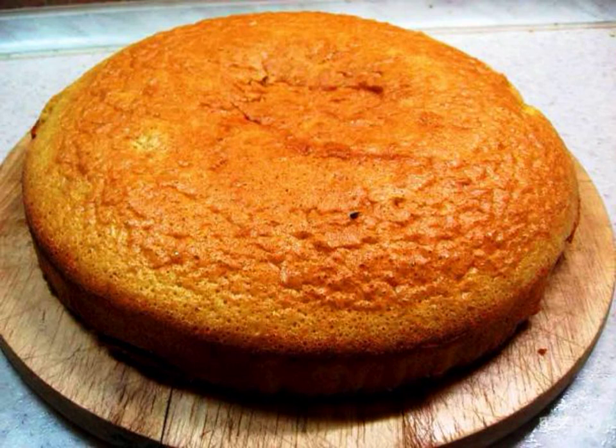The classic biscuit recipe is eggs, flour and sugar. Did you know that you can make the most delicate and very soft cake for any cakes if you add mayonnaise and dry jelly extract to it?